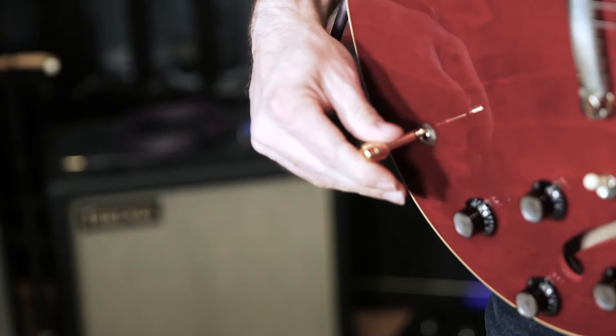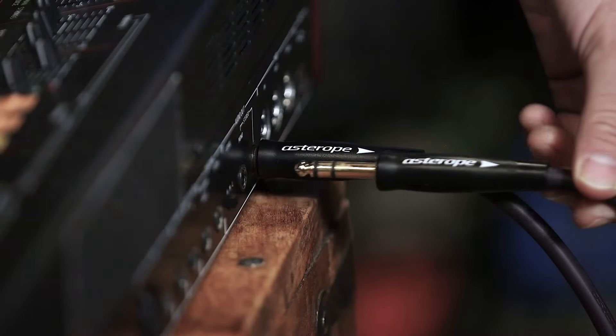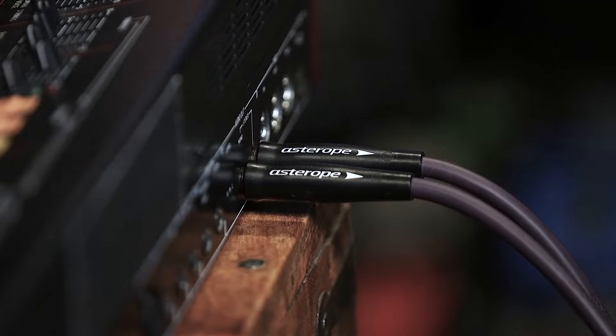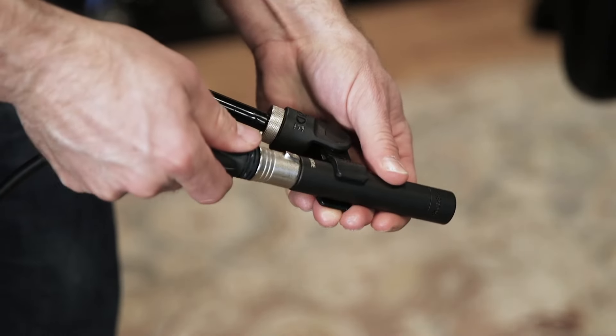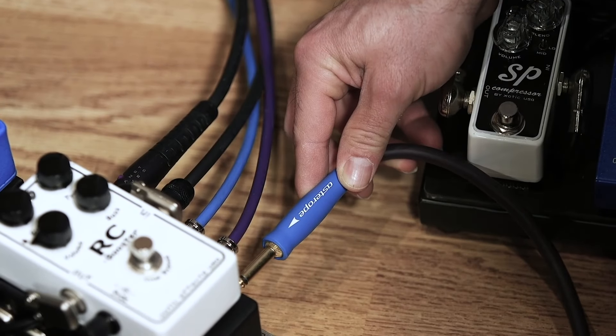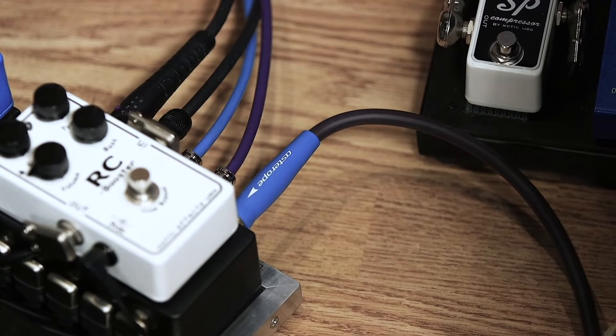A quick break to thank our sponsor for Recording Dojo — Asterope Cables. Asterope Pro Audio Cables are trusted by artists and producers across the globe and feature a unique technology that delivers unsurpassed performance with an aesthetic and rugged design. You can learn more and buy their cables directly at asterope.com. Now back to the dojo.